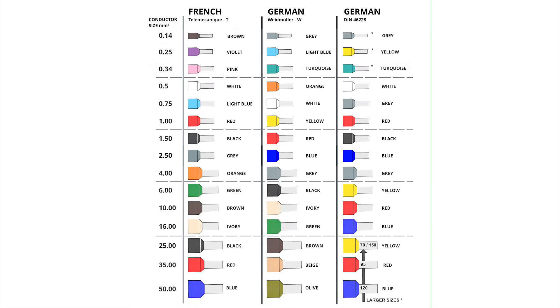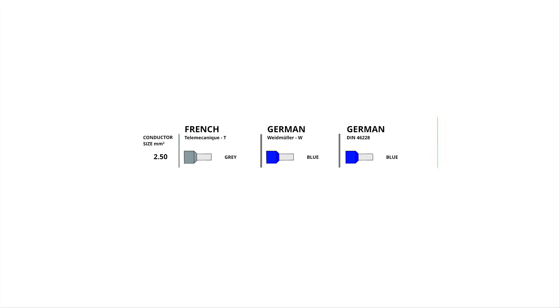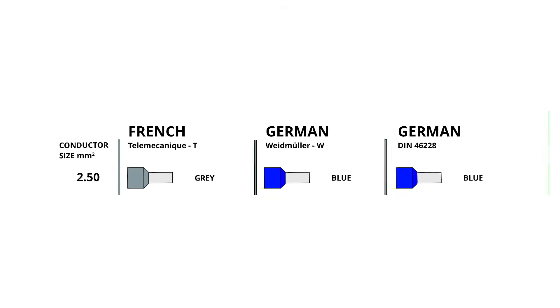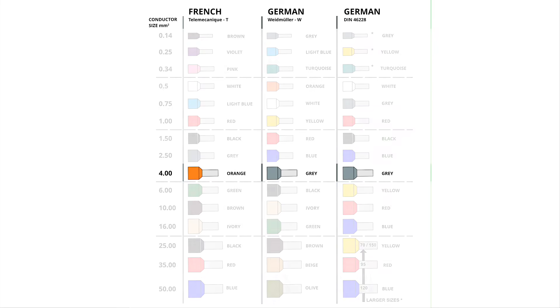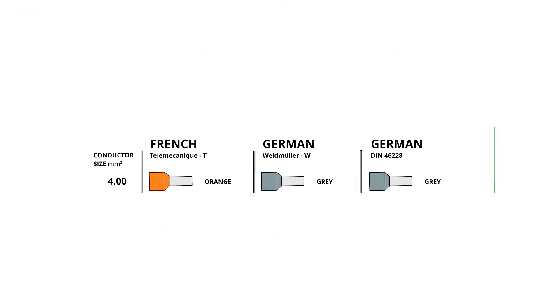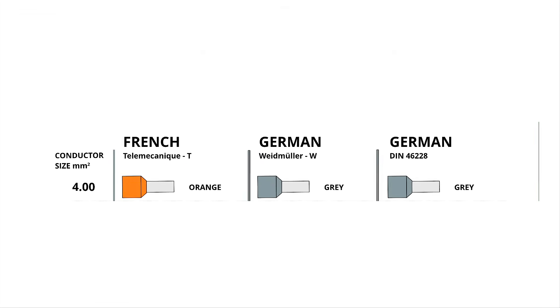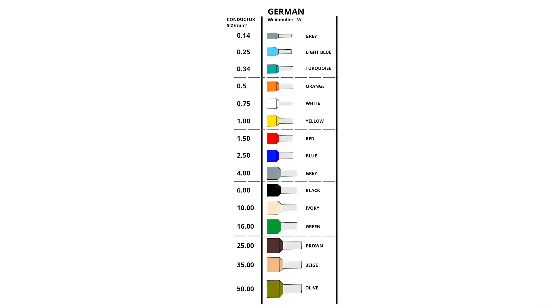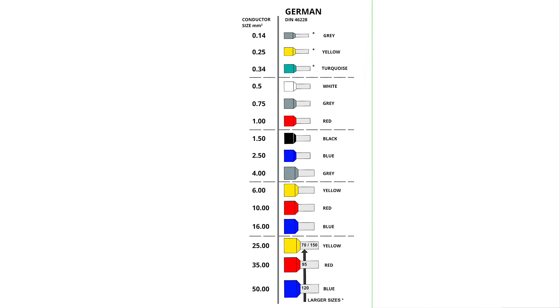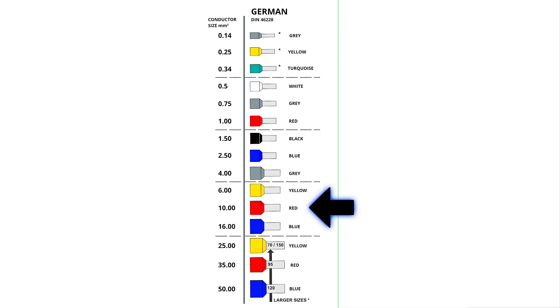For instance, a 2.5mm² ferrule is grey in the French system, but blue in the DIN and German systems. Similarly, a 4.0mm² ferrule is orange in the French system, but grey in both the German and DIN systems. The German colour system avoids duplication with unique colours across the range. However, the DIN system repeats colours for larger sizes — for example, 10mm² and 35mm² ferrules are both red.